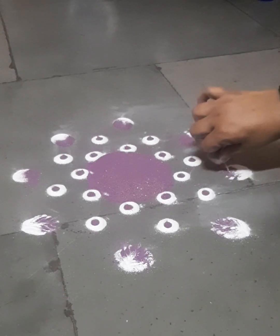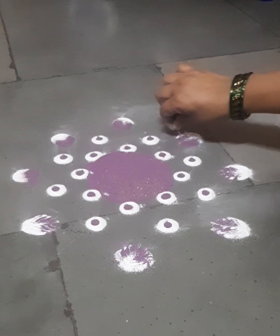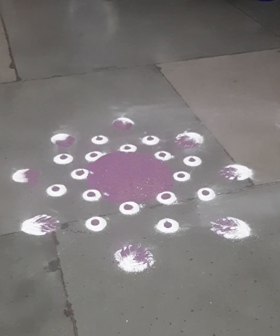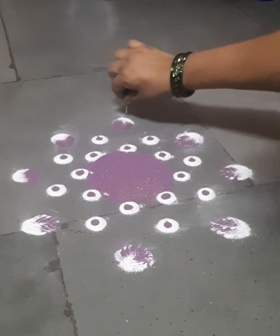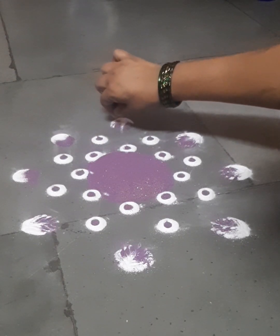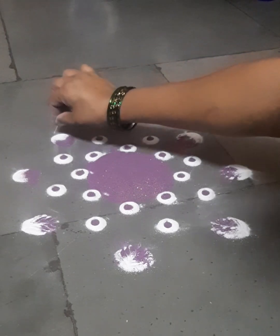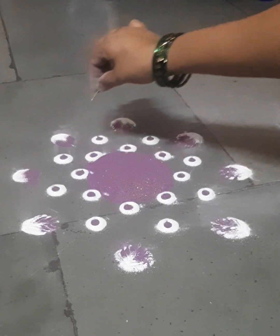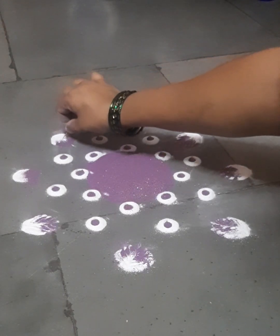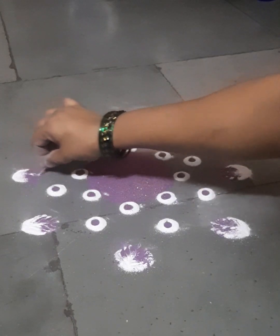Please show this to people who are interested and those who are beginners and learners. This rangoli should reach that kind of people. Expert people can do very difficult rangolis — I know that very well and I can also do — but my motto is that first of all, beginners should learn all kinds of basics.